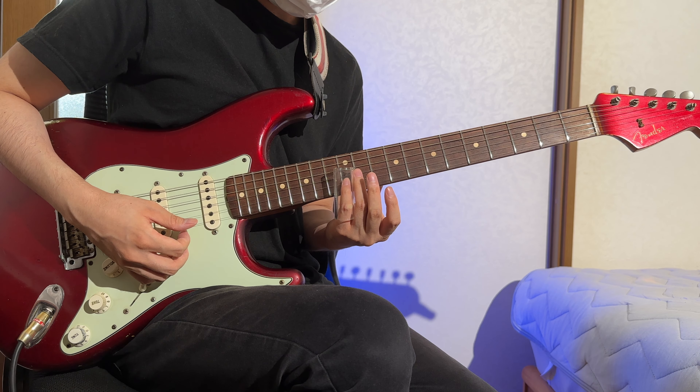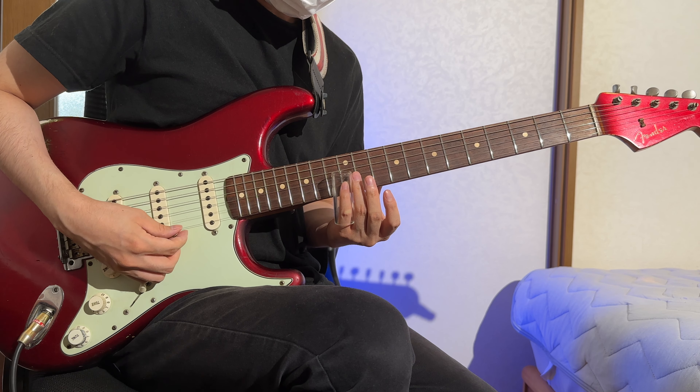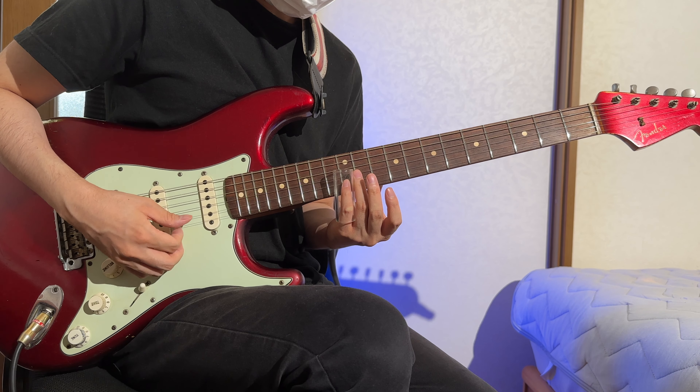Unfortunately, my guitar setup isn't quite ideal for slide guitar. It produces unwanted noise and the sound doesn't quite hit the mark. Looks like a guitar setup is in my near future.